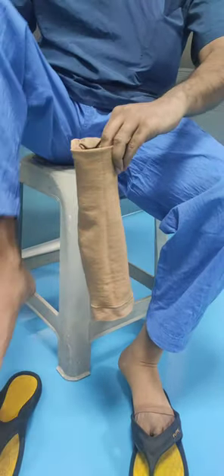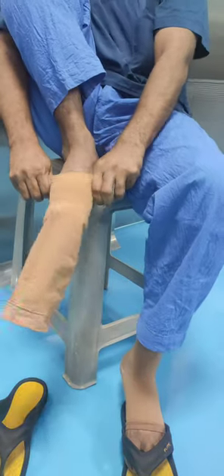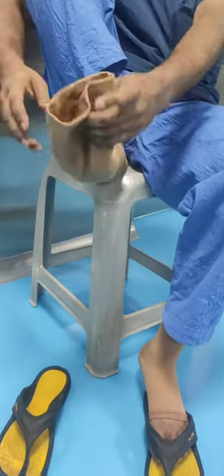Then hold the heel sack folds with two hands and pull up to the level of the ankle. Make sure the heel sack is on the outside.